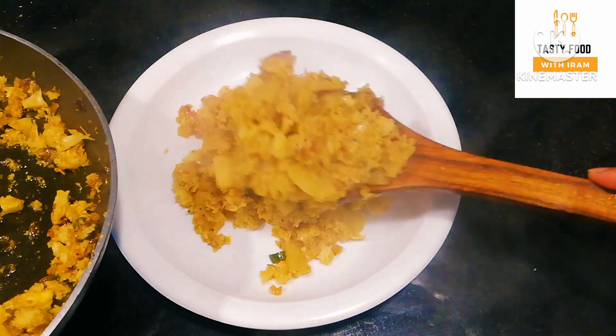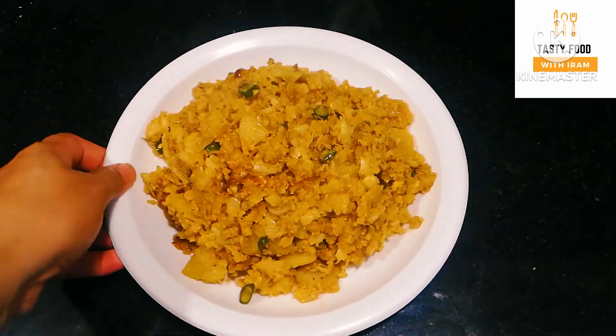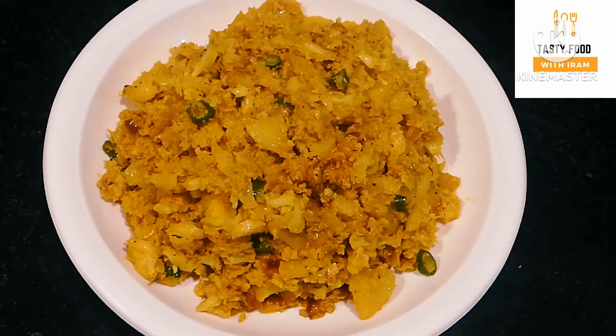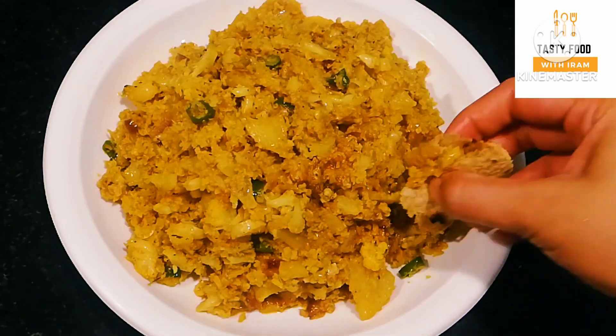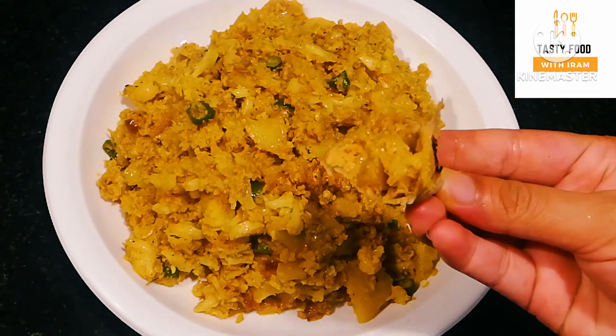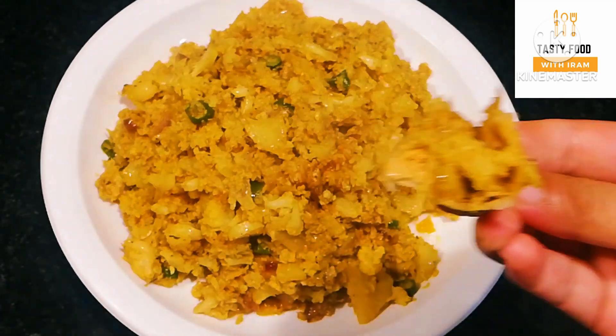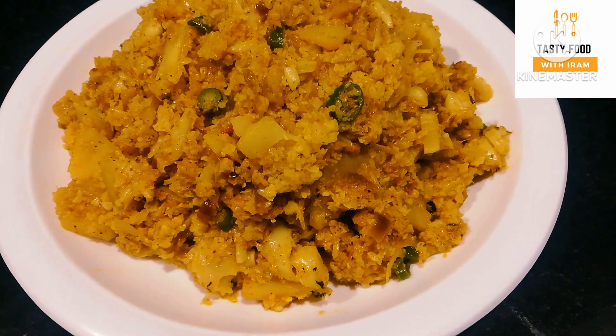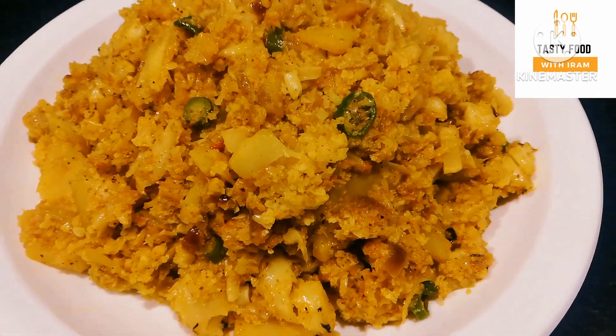Friends, this is the unique style — my gobi recipe will have a lot of smoky flavor and taste. So try this recipe! We will see you in the next video with a new recipe on Tasty Food.